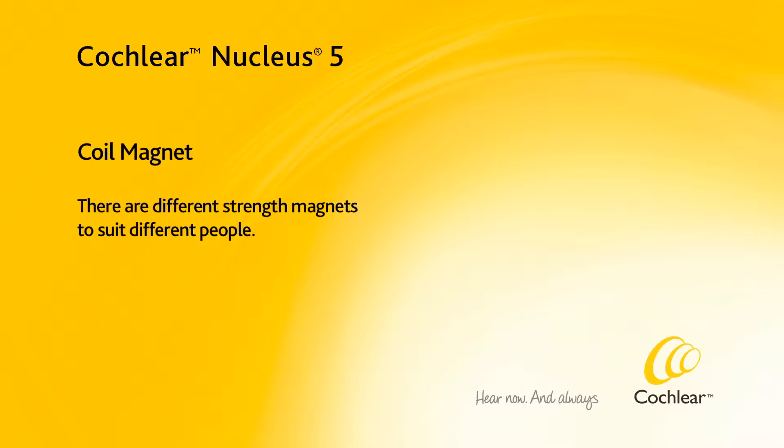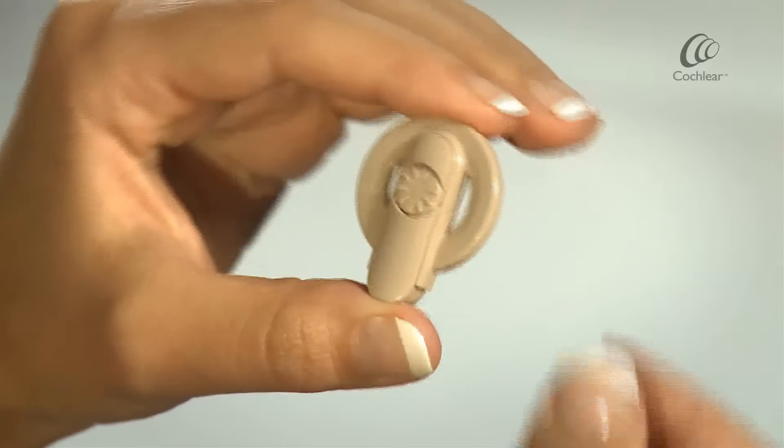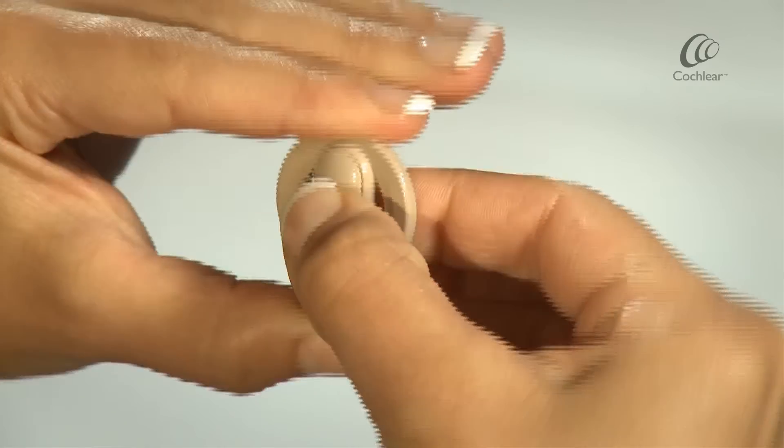There are different strength magnets to suit different people. To remove the magnet from the coil, turn the magnet anticlockwise.